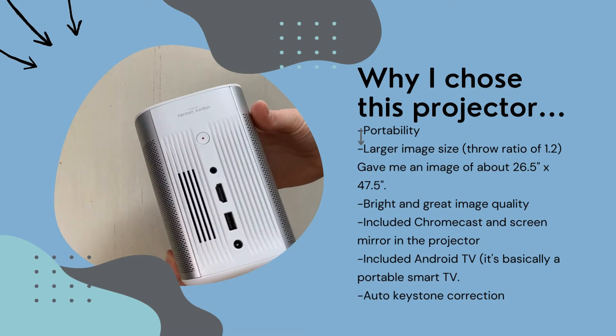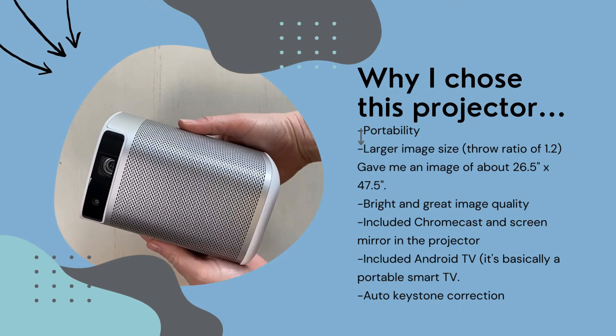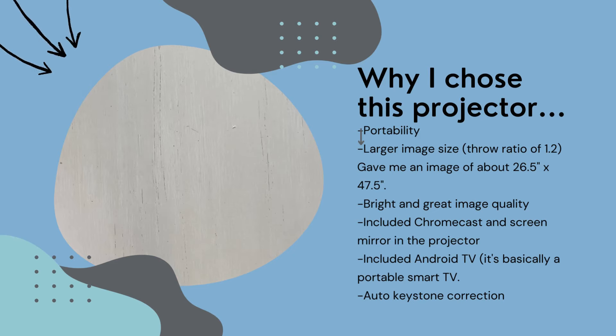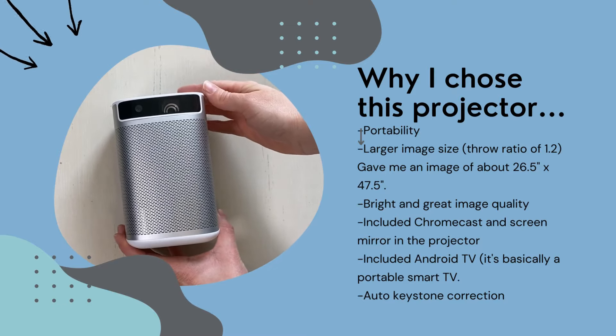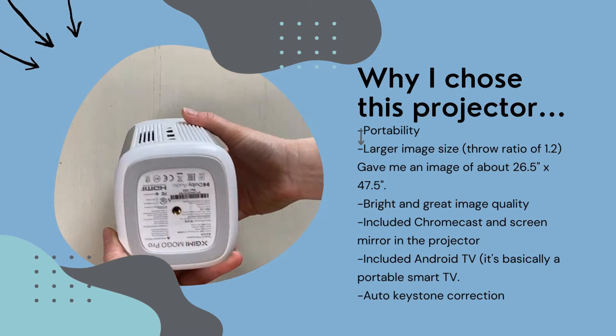I want to pause here and say I could have chosen any projector to compare with the Ditto. So why did I choose this particular one? First, its portability — it is small and compact and could easily be mounted on a tension rod. Next, I was looking for a projector that gave me a nice and large image size. When connected to a computer, this projector gave me about a 26.5 inch by 47.5 inch image size. I knew that the Ditto only did a 24 inch by 36 inch, so I wanted one that could give me a larger image size.